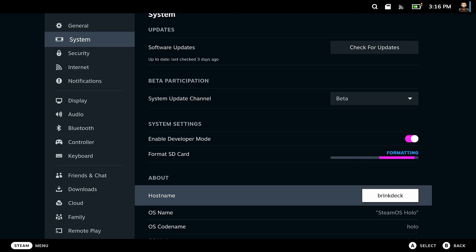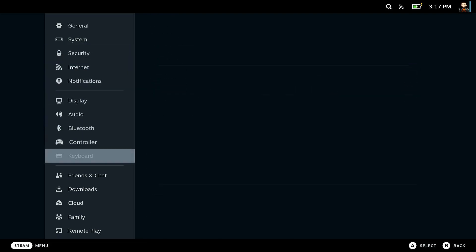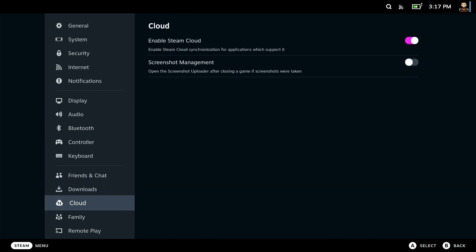Second, if you have one, format and prepare your micro SD card right away. I recommend keeping most of your games and most of your stuff on a micro SD so you can swap it for easy access to multiple games without having to delete them off your main SSD.